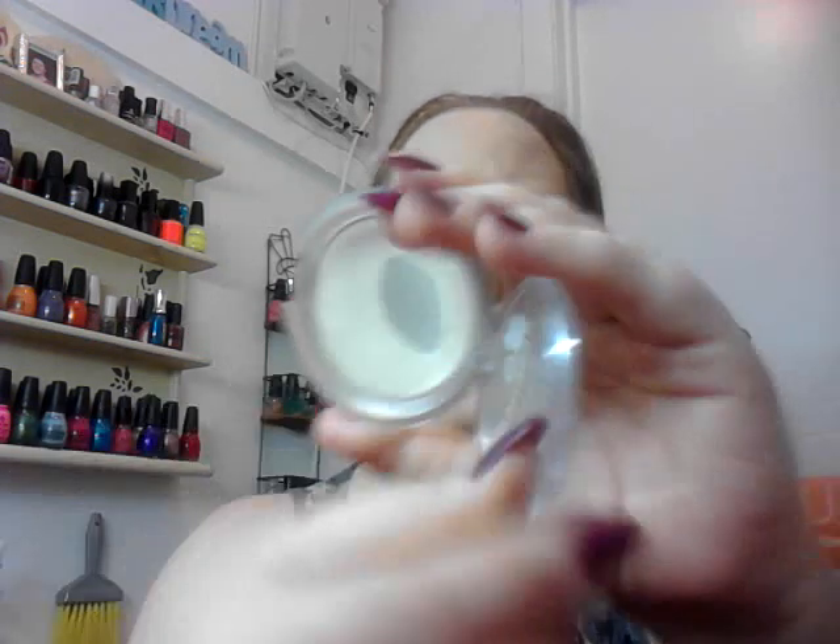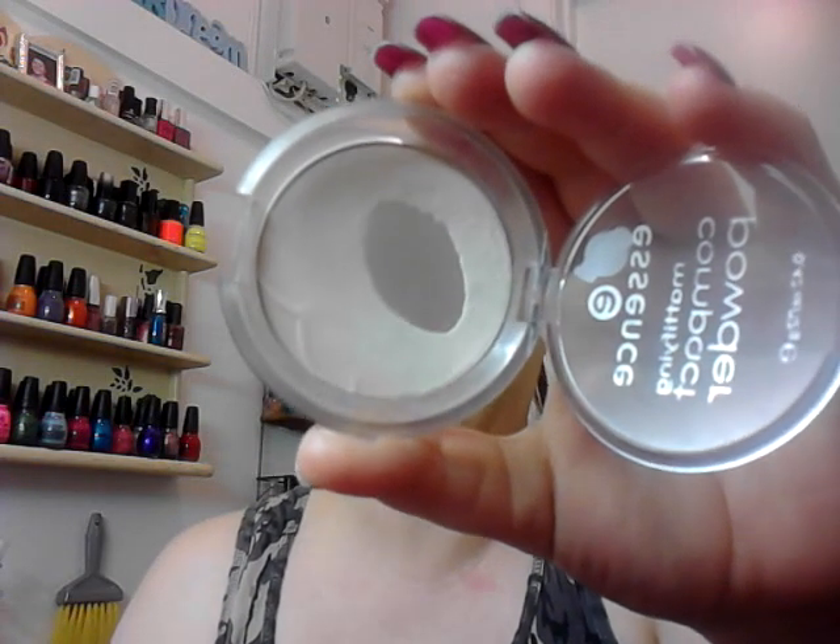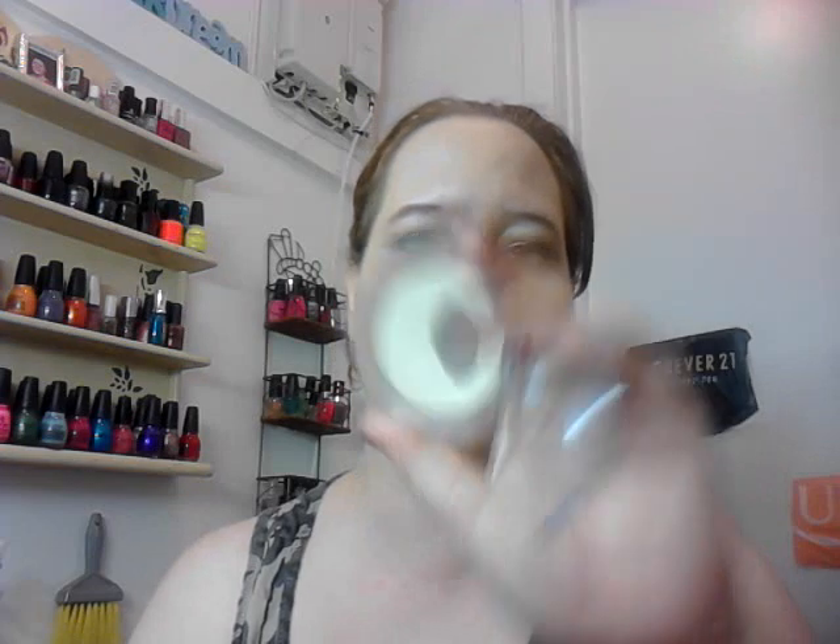On my face, I'm wearing my Rimmel Last Finish Perfection Foundation. I really enjoy that foundation — it's a tie between it and the other one, although the other one looks better on me. And then I set it with a powder compact I'm trying to use up: the Essence Magnifying Compact Powder in Translucent. I use it sparingly and I've already hit pan.